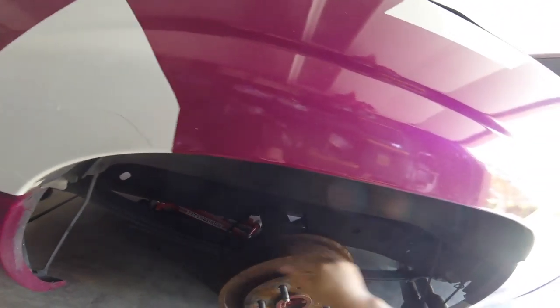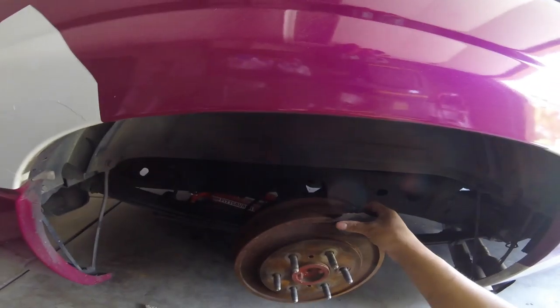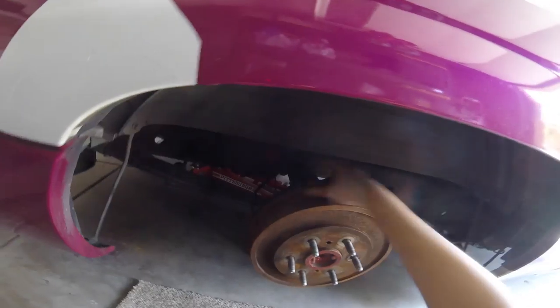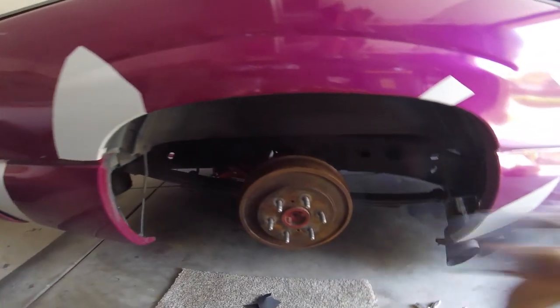Alright, now we're just going to do some sanding — just a quick little sand, nothing too crazy. Then we'll hit it with some brake parts cleaner, and then we'll get to masking off everything and then painting. I'm not going to mask off the wrap too much because as you guys know it is getting unwrapped, so I'm not too worried about the wrap getting a little overspray on it. Obviously it won't get on my paint because it's all completely wrapped. So I'm just going to hit this real quick with this low grit sandpaper and then move on to the next thing.